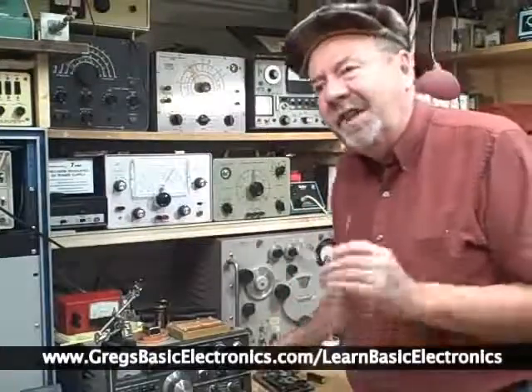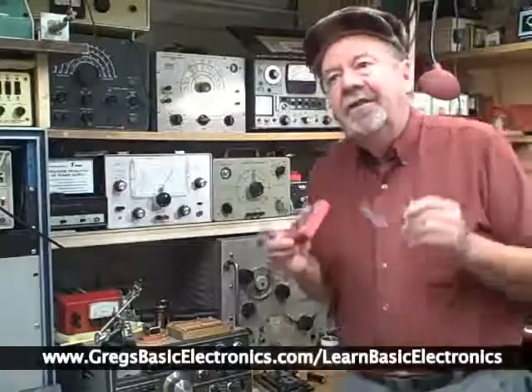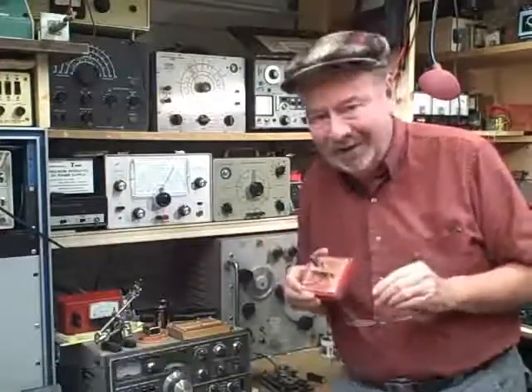And over the years, I've discovered there's really two ways to teach electronics. There's the stodgy, old, boring way, and there's my new hands-on approach, meat and potatoes way, as I call it.